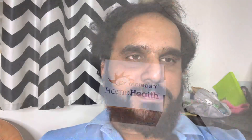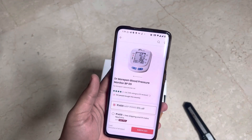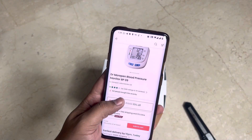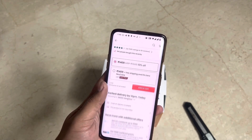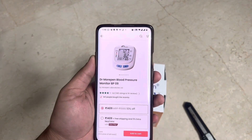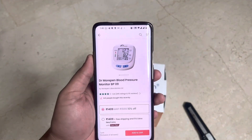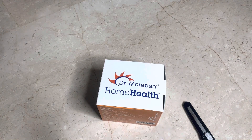Let's quickly unbox it, see what's in the package, and do a quick test on myself to see my current BP reading. I ordered from 1mg and paid around 1409 rupees. The model number is BP09 and it's from Dr. Morepen blood pressure monitor. 1mg is a good site to buy all your pharmacy related items.